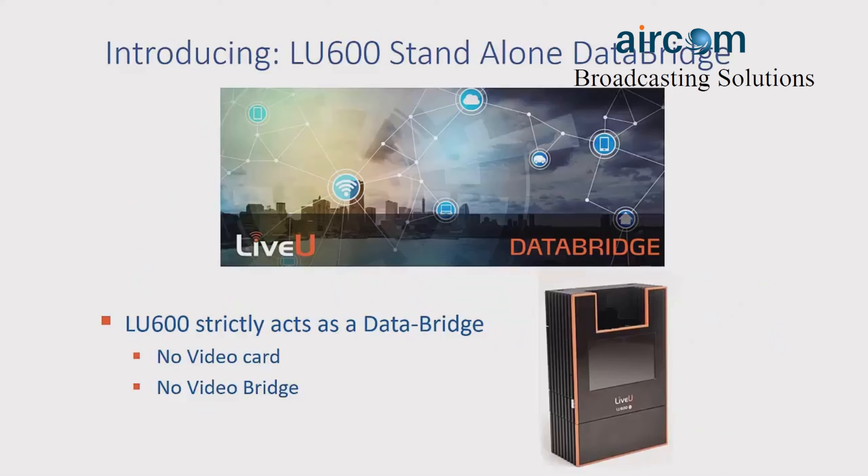I'd like to introduce the new LE600 standalone data bridge. This LE600 strictly acts as a data bridge, so there's no video card and thus no video bridge options, but it still gives you all the functionality previously discussed.